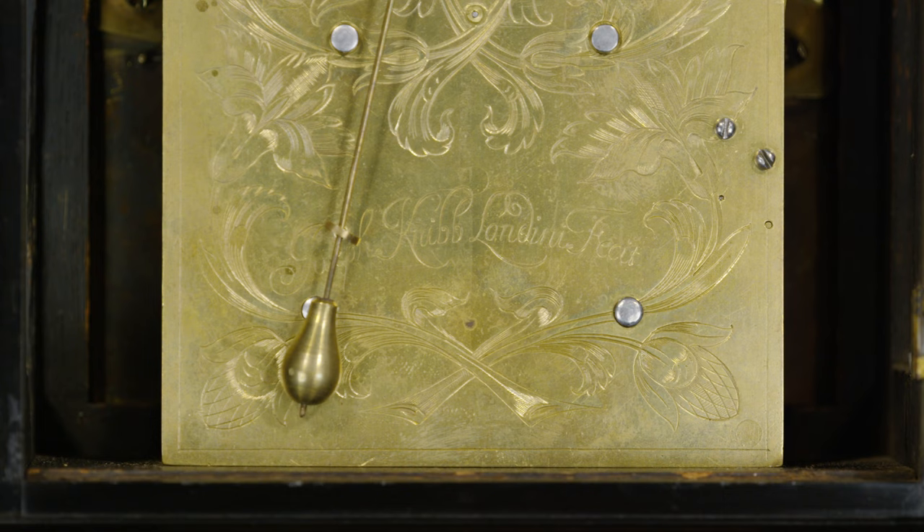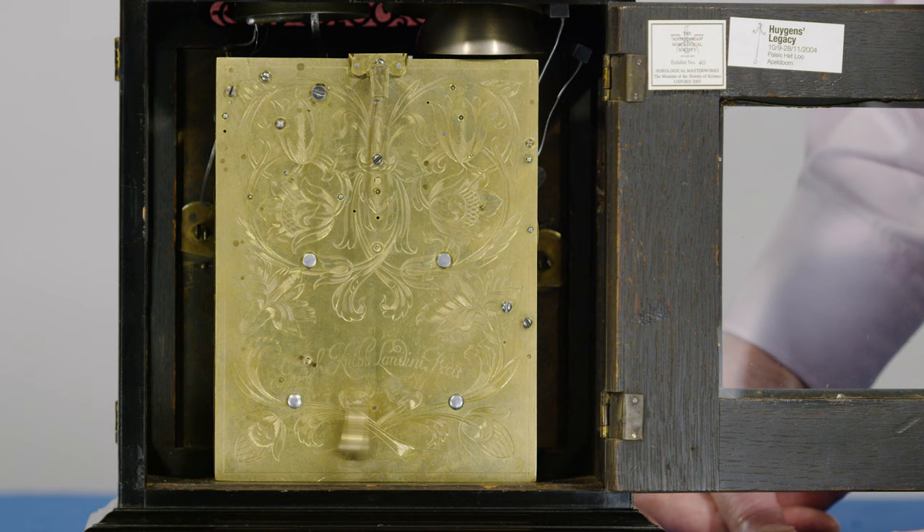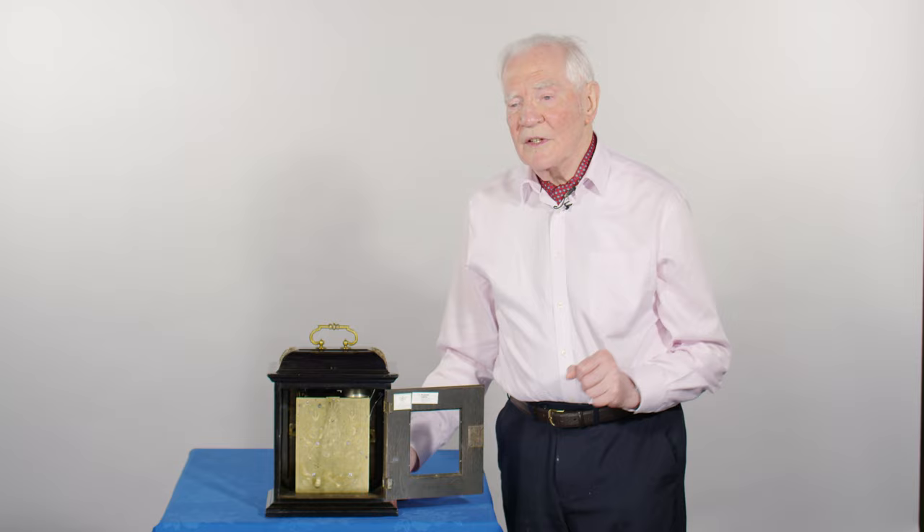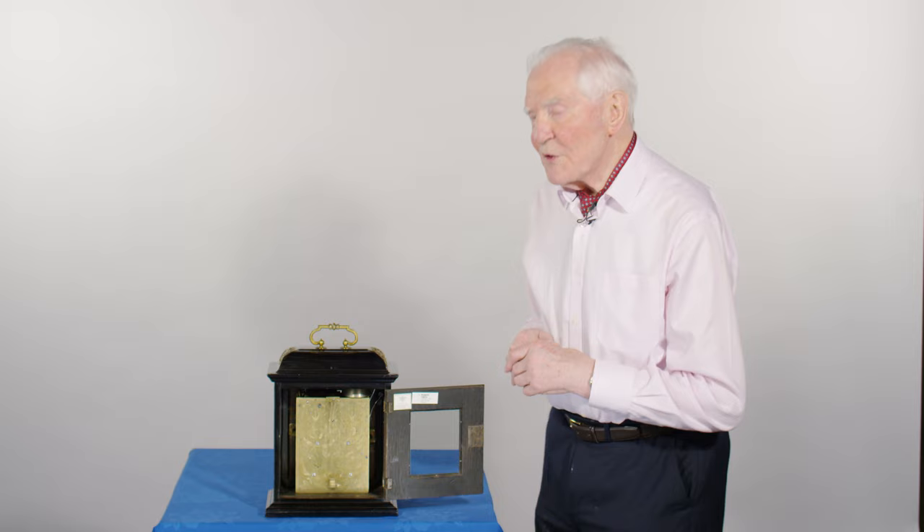When you get the clock in the bedroom you can release it and start it ticking again, ready to wake you up in the morning. In this Phase 3 period of Joseph's production, he made these beautiful clocks which must have graced many a gentleman's parlour rather than going into the nobility.